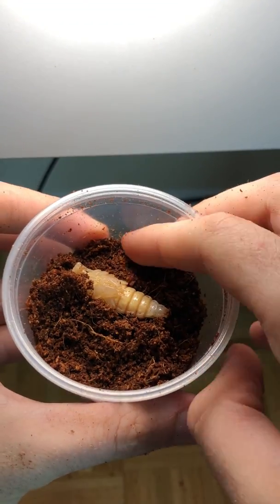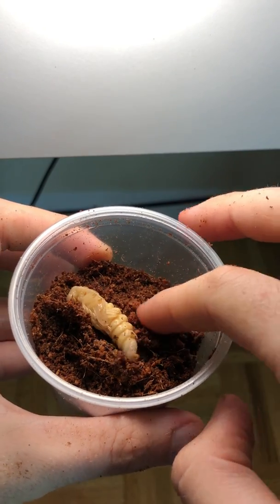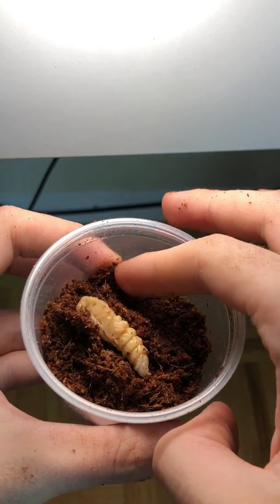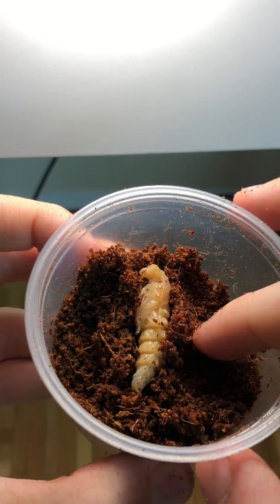Carefully, I pushed some of the substrate up against the pupae, and it kept wriggling around a little bit. Hopefully that meant I was doing something right and that it would be happy in its new home. This was what it looked like once I was done.